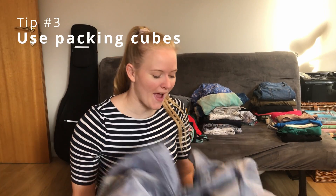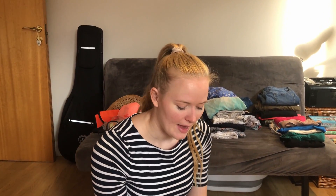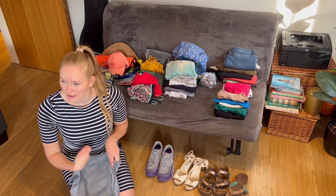One of the things I always use when packing are packing cubes. These are really great — they help me stay organized, but they also allow me, when I arrive at my destination, to not have to unpack everything. Instead, I just have my cube full of clothes and I can look through it almost like a bookshelf.